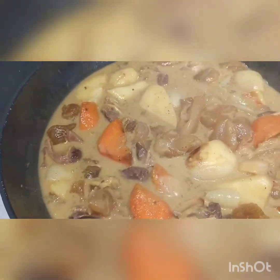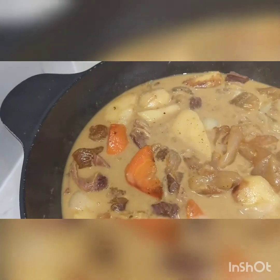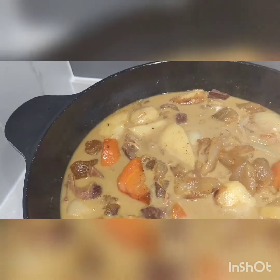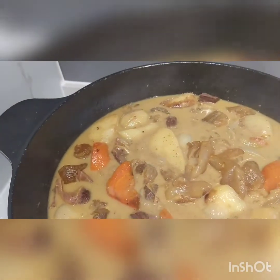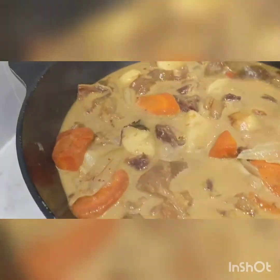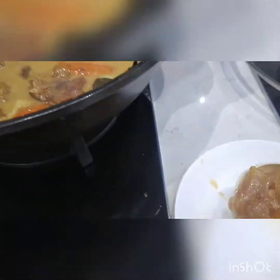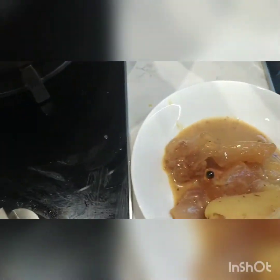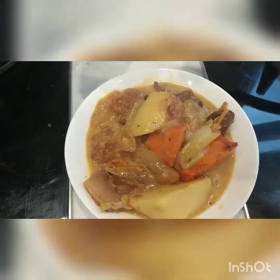Mmm. Yummy. Mmm. Yeah. I'll see you next time.